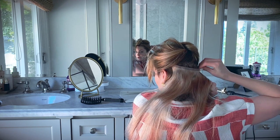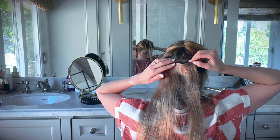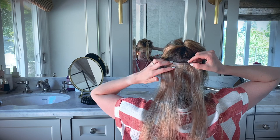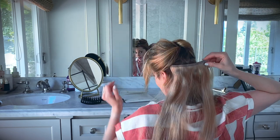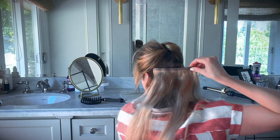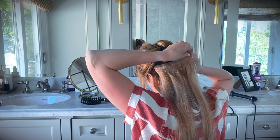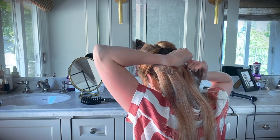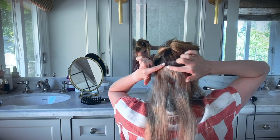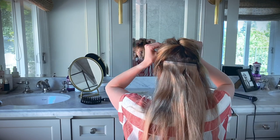I usually start clipping in by the ear. Some people tease and spray beforehand, but I just like to get the extension to sit on the head. If you're having trouble getting the clips to attach, sometimes I'll pull a piece of hair out, slide the clip in from there, because it just has a little bit more to grab hold of. You just want to make sure it's nice and taut along the back of your head.